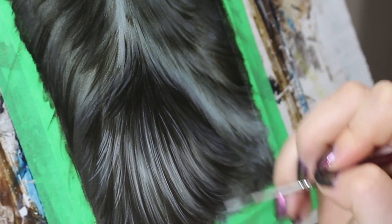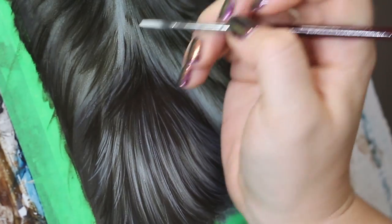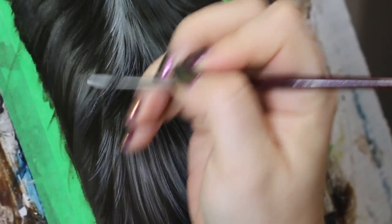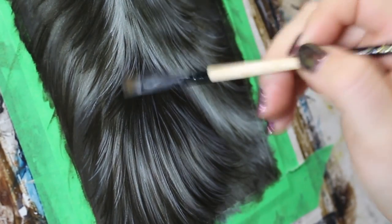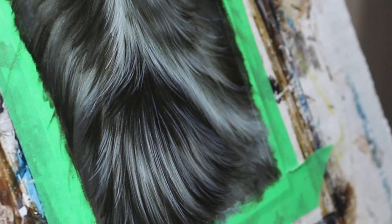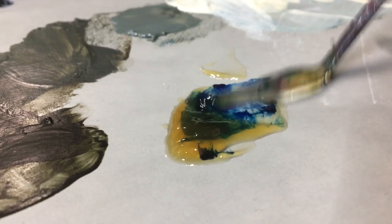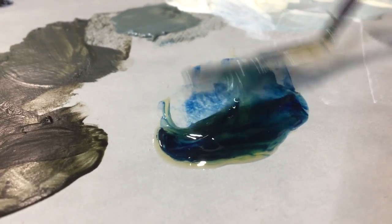So earlier I talked about not using black because it tends to make the painting very flat. Well, despite not using black here, this fur is actually still looking pretty flat and not very realistic. So now it's time for one of my favorite steps in any painting: glazing. Glazing is a technique in which you use a small bit of paint, add it to a medium — I use Liquin — and mix it until it's homogenous, then apply it to your painting.